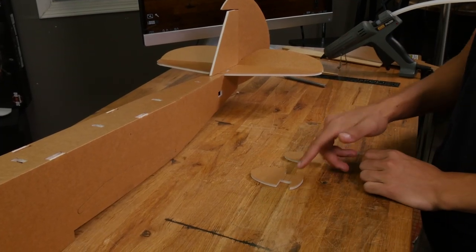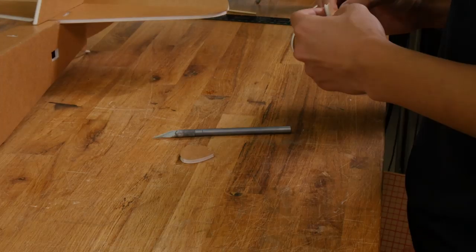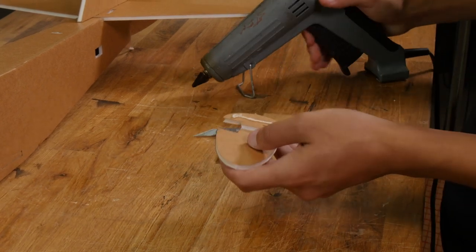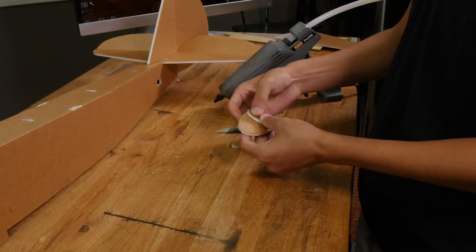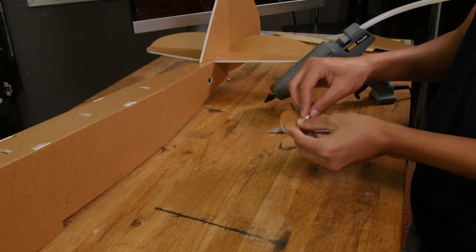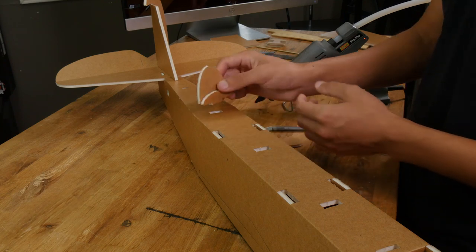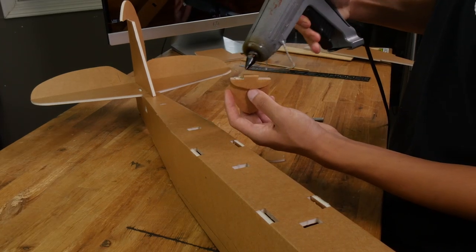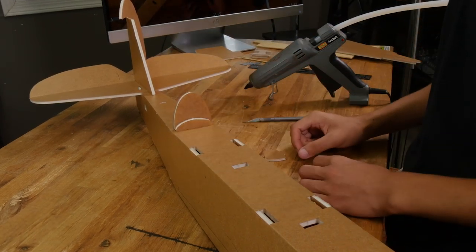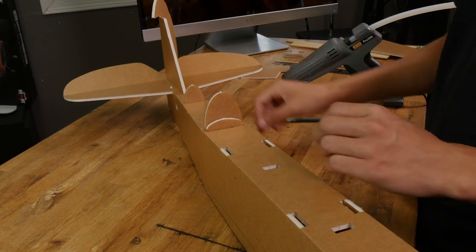To install our turtle deck, we'll need these two formers here. Pop out the foam tab on this former and glue it in a C fold. Now we can go ahead and glue this former into this tab — apply glue on either side of the tab and push it back in. Now let's glue the smaller former into the smaller tab cutout in the back.